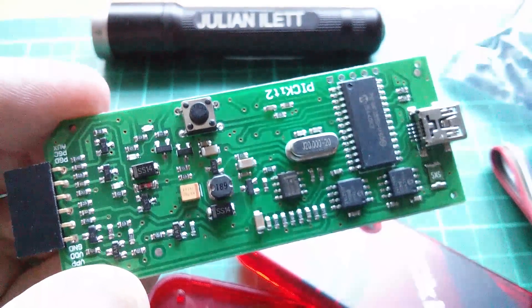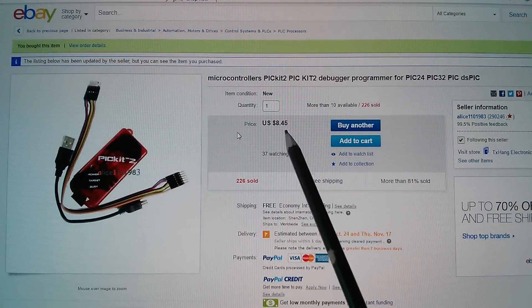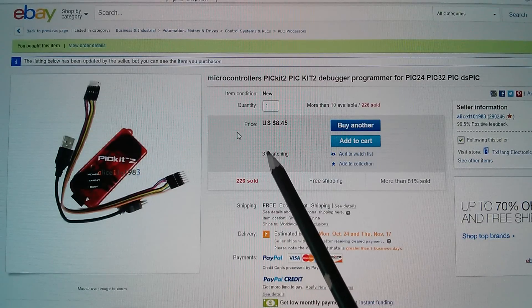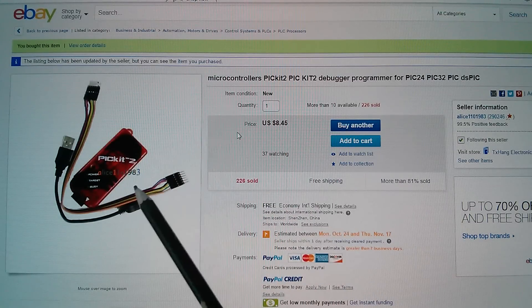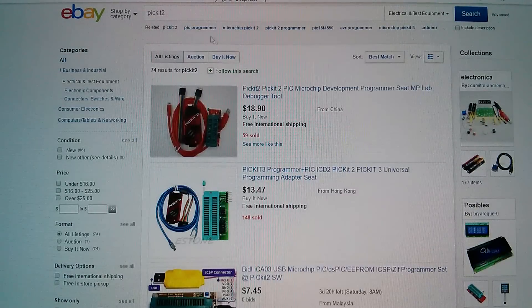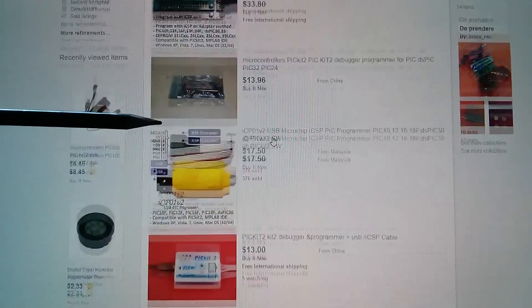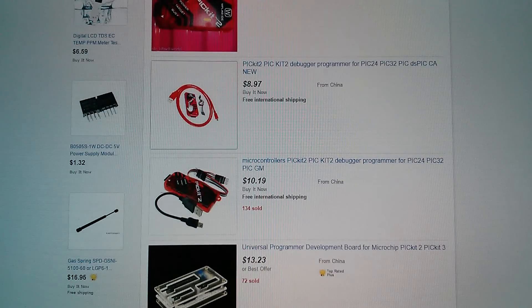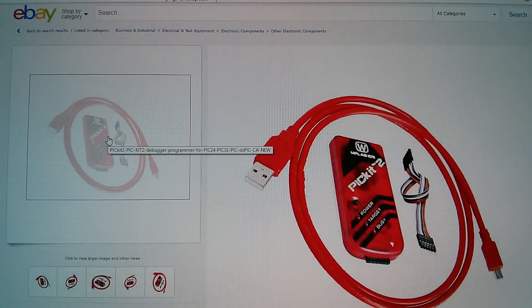Alice had the best price on this clone PicKit 2 — $8.45 free shipping. That makes buying this and also buying the little PIC demo board very affordable, and then we can start tutorials on programming PIC microcontrollers. Searching for 'PIC Kit 2' on eBay.com gives results from China, Hong Kong, Malaysia. Some seem to be bigger kits with ZIF sockets. What I'm looking for is something around $8 — that one there is $8.97, clearly also a clone, though that looks like it might have a logo: a sort of W with MPLAB IDE.